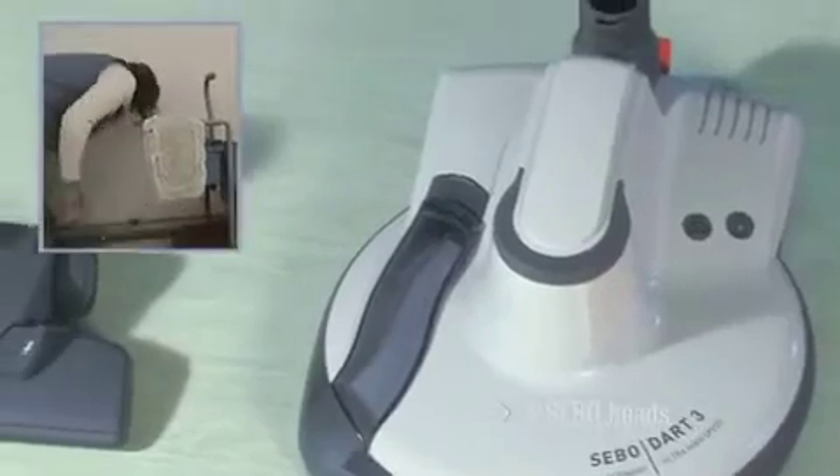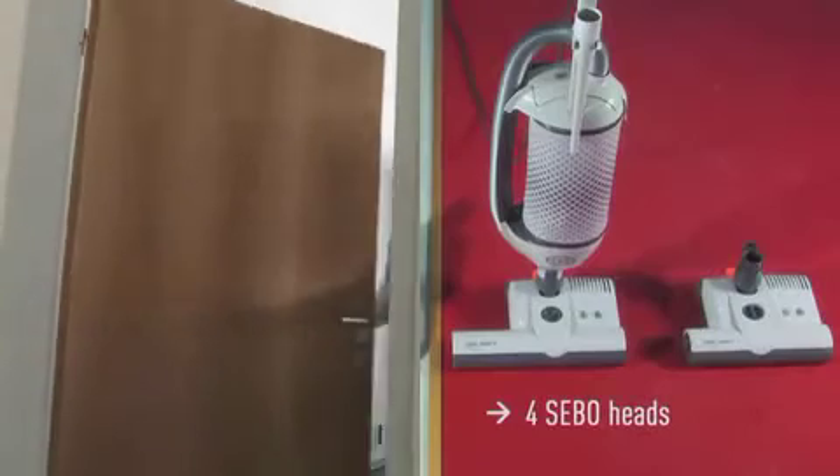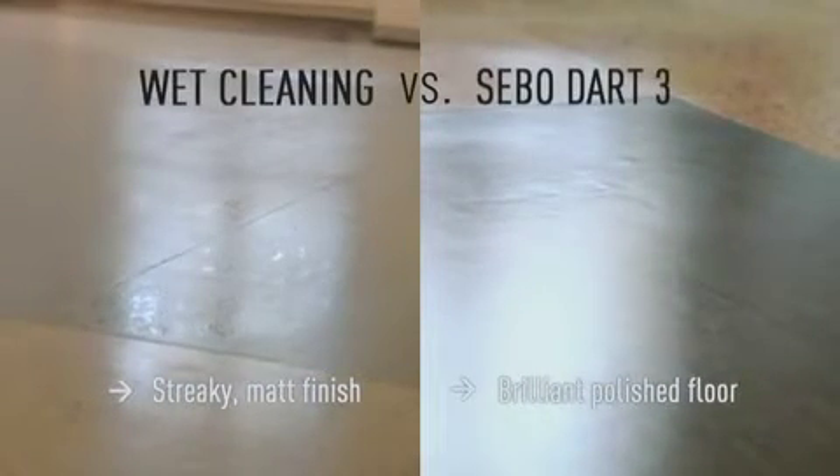The SIBO Combi is suitable for carpet and hard floor. The final comparison shows the SIBO Dart 3 leaves behind a high-gloss, well-maintained hard floor.